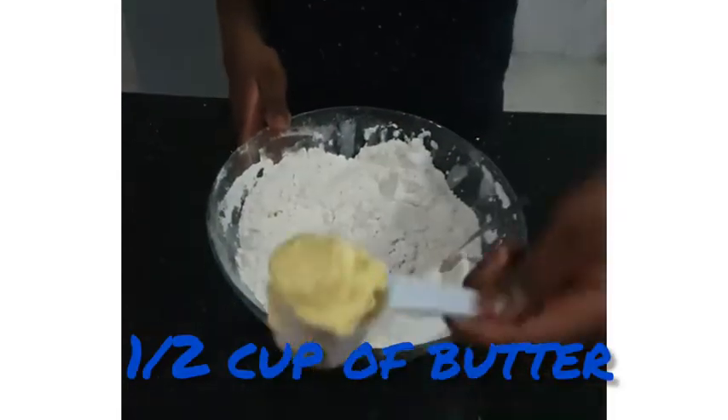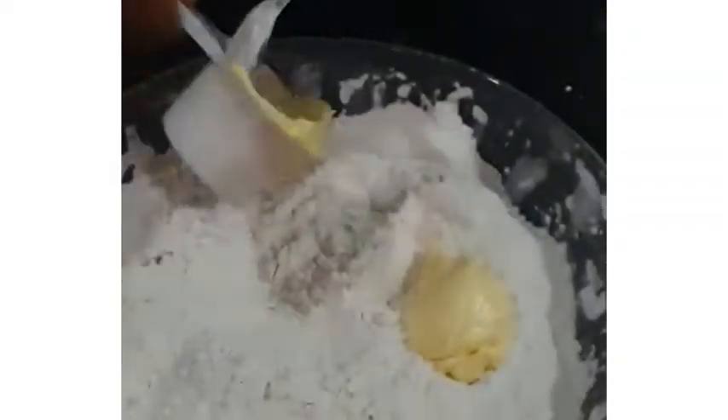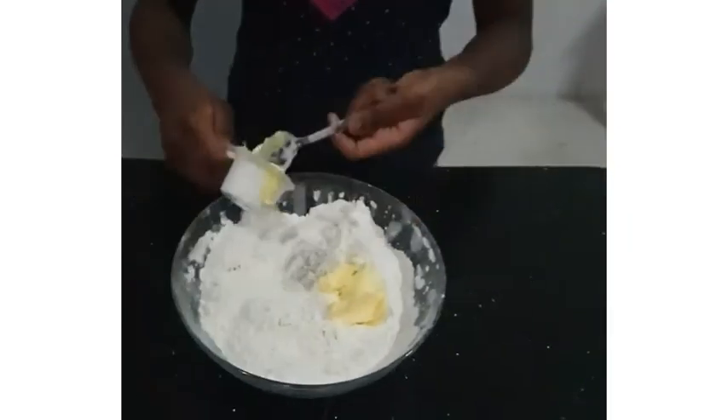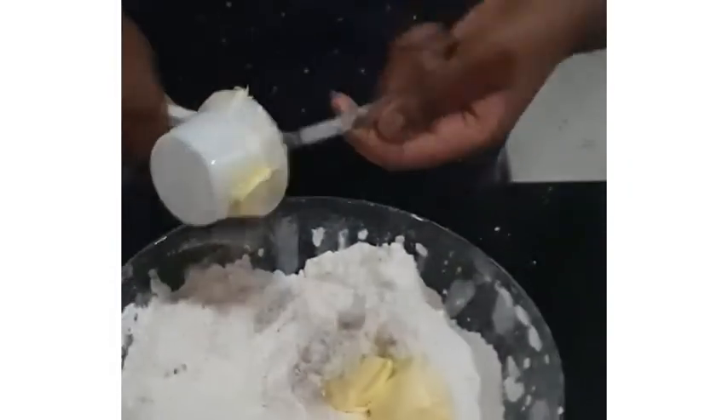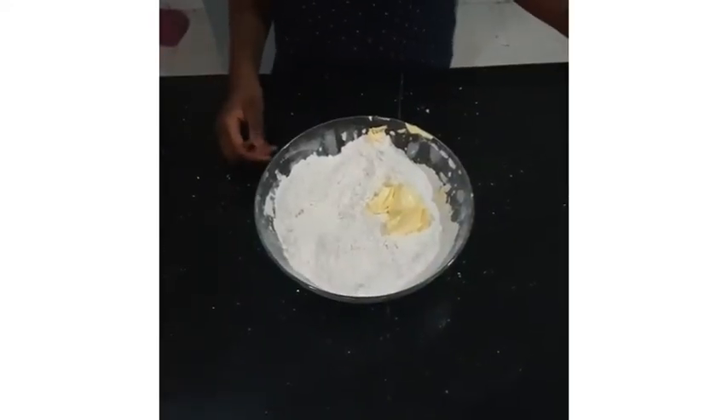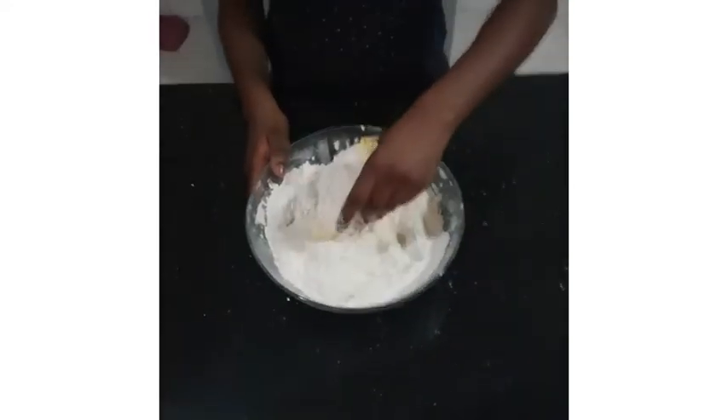The next thing you are going to add is half a cup of butter. Use your hand to mix the butter into the flour mixture.